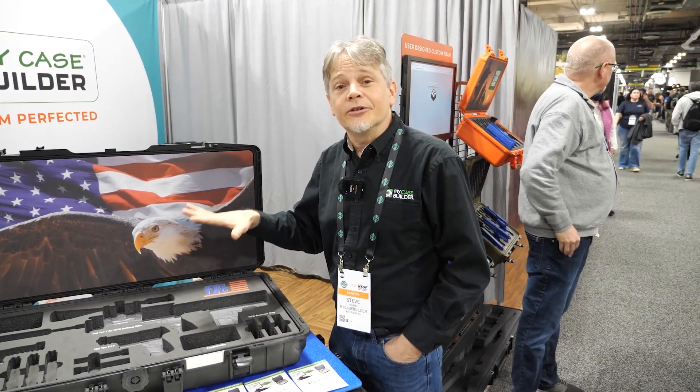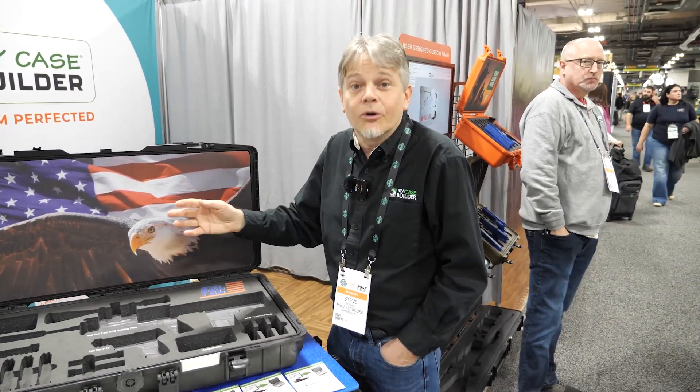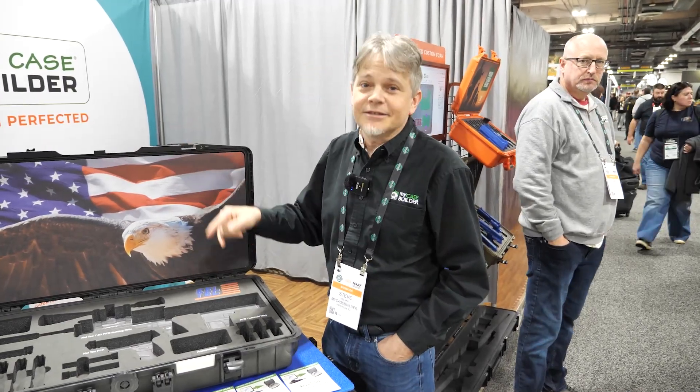And when you're done, you either get the foam only — if you already have a Pelican case or other brand — or we sell the cases too, the case and the foam.